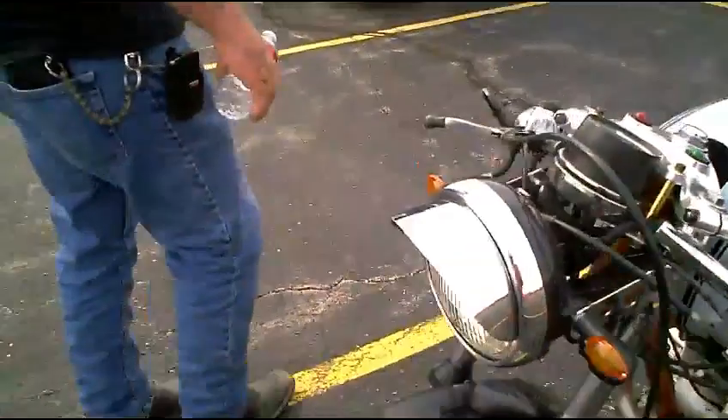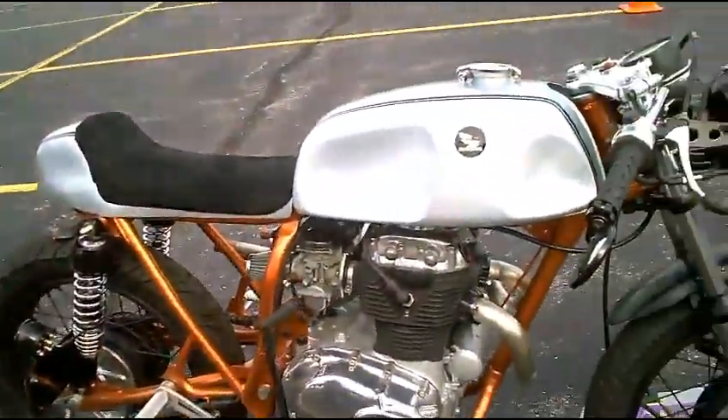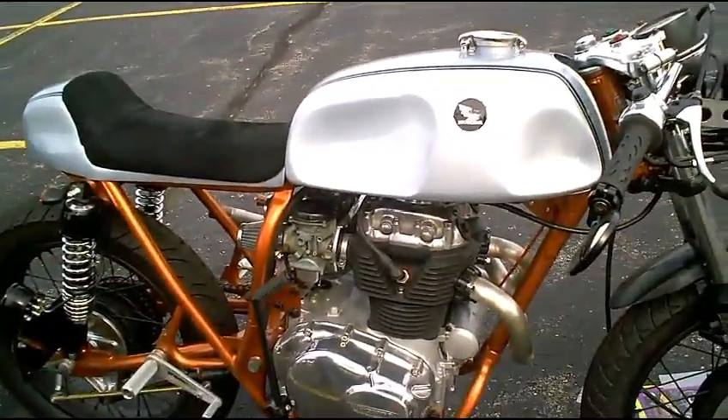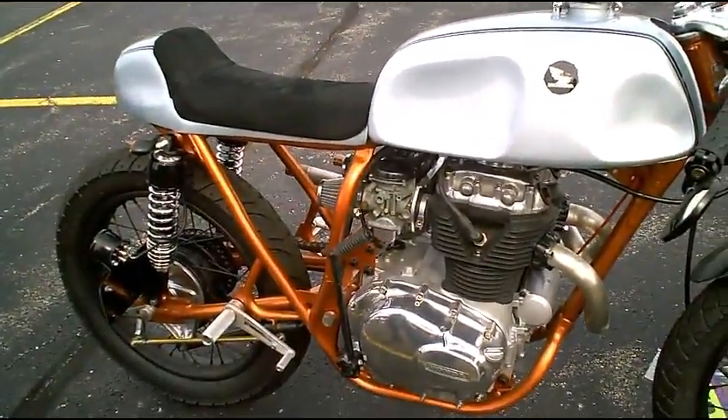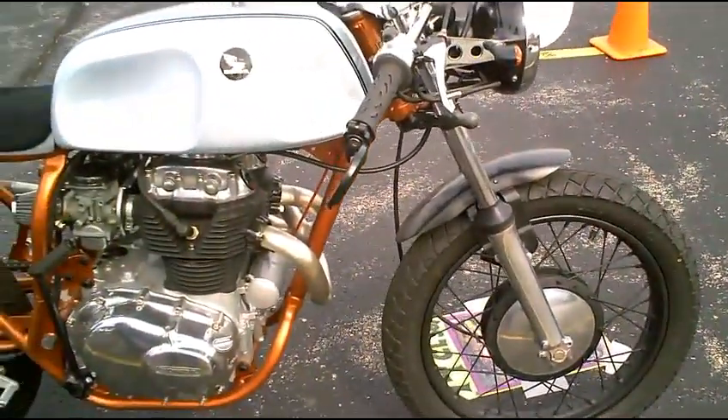This is a strange one. Never seen anything like this for a Honda. Pretty simple. But that thing will scoop — it's probably lighter, probably easy to pick up.